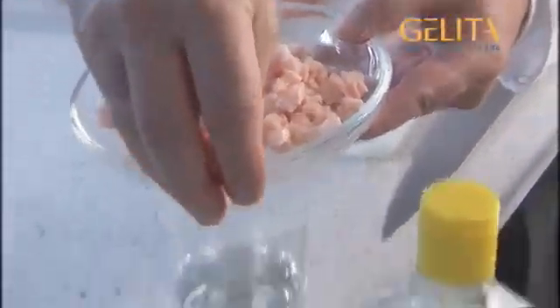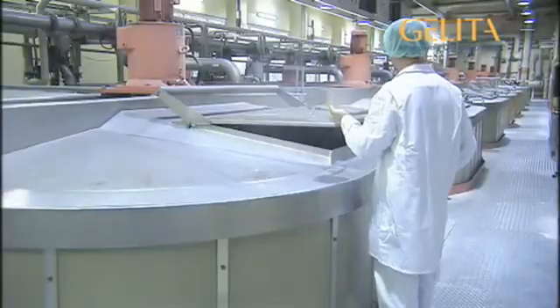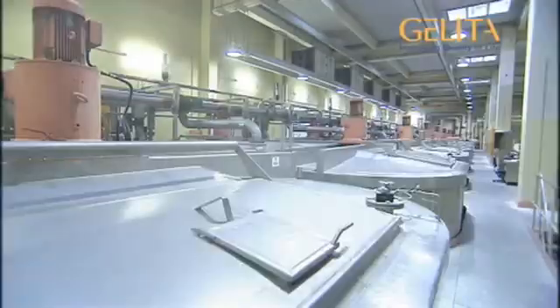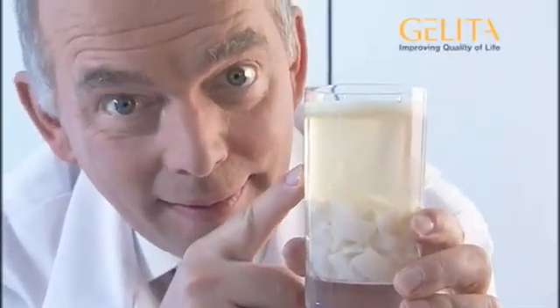We first chop it up into pieces of about three millimeters in size and place these in water. Now, acid is added to this soup to render the collagen soluble. We simply use vinegar for this purpose. This mixture is then warmed a number of times at increasing temperatures. This causes the collagen to dissolve better in the water, but it is still a turbid solution. The warming process, plus the added acid, cause three layers to be formed: the bottom layer consists of solids, the middle layer is the acid solution, and the thin upper layer is fat.